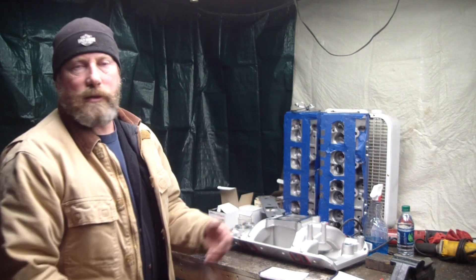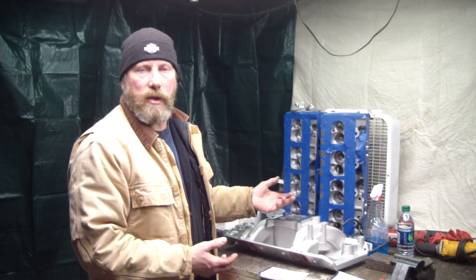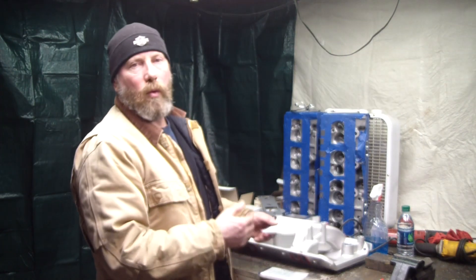A lot of times you've got to learn what's going on inside an engine to even realize why that would happen. On this Chevy and AMC, they have a firing order of 1, 8, 4, 3, 6, 5, 7, 2.